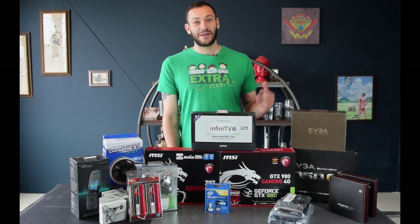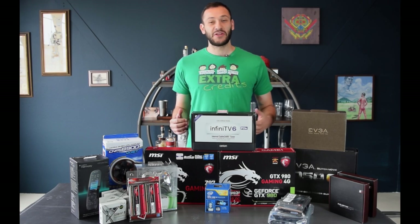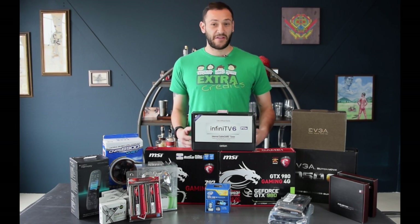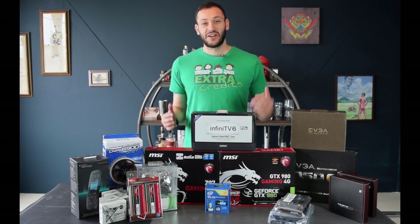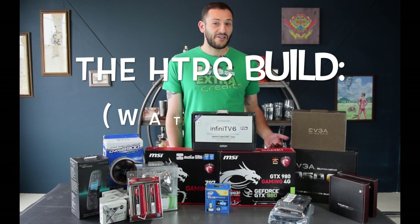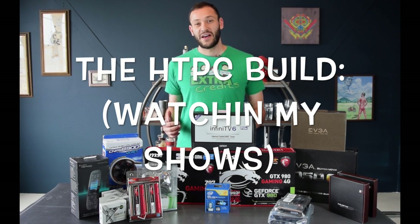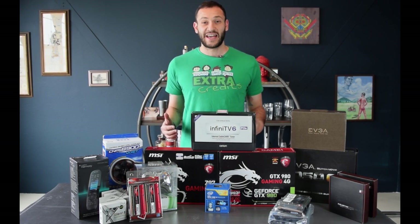Hey guys, my name's Eugene and today we're going to put together a small form factor HTPC - a gaming machine that's going to go in the living room, play all your favorite stuff, watch all your movies, turn it on and turn it off with no fuss at all, just like a console. By the end of the video, you should know how to put this thing together and have your own console killer in the living room. But first, let's take a detailed look at each of the components.